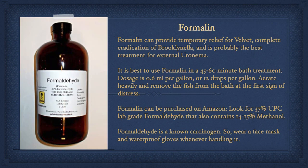Formalin is a very effective treatment for many marine ectoparasites, but caution must be used whenever handling it. Formalin can provide temporary relief for velvet, complete eradication of brooklinella, and is probably the best treatment for external uronema. It is best to use formalin in a 45 to 60 minute bath treatment. Dosage is 0.6 milliliters per gallon or 12 drops per gallon. Aerate the water heavily and remove the fish from the bath at the first sign of distress. Formalin can be purchased on Amazon — look for 37% UPC lab-grade formaldehyde that also contains 14 to 15% methanol. Formaldehyde is a known carcinogen, so wear a face mask and waterproof gloves whenever handling it.